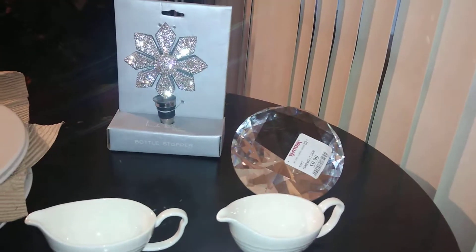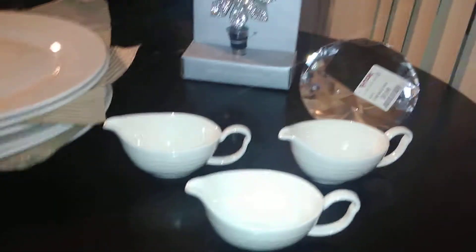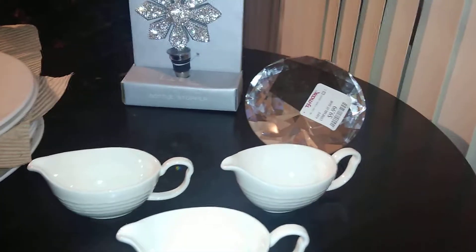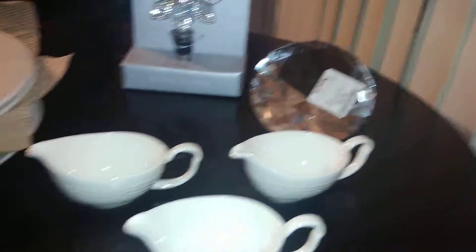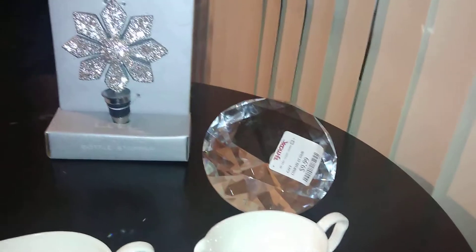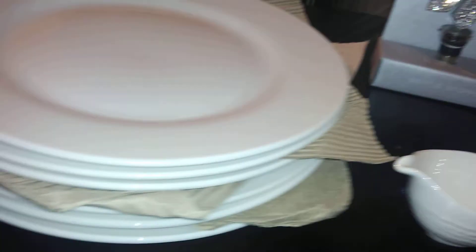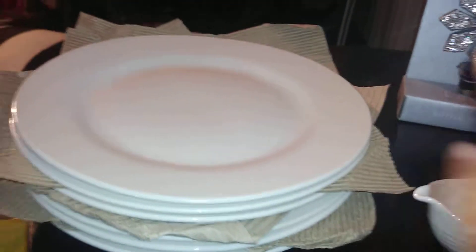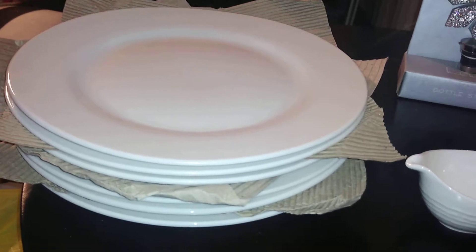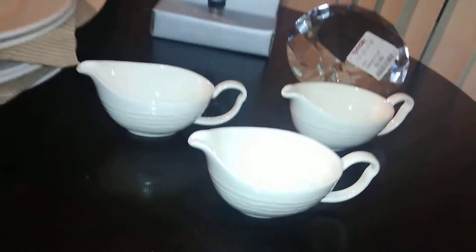Today's haul is from TJ Maxx. Took something back, picked something up — that's how it always seems to go. Never can just purchase and get out. These dishes here are from a previous haul — I got these at Family Dollar. They have nothing to do per se with TJ Maxx, but I'm going to show you what I got at TJ Maxx that coordinates with them.